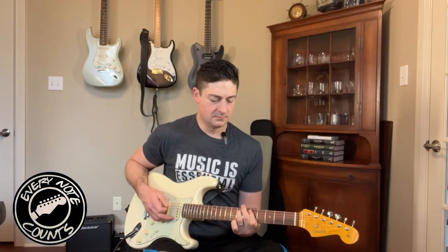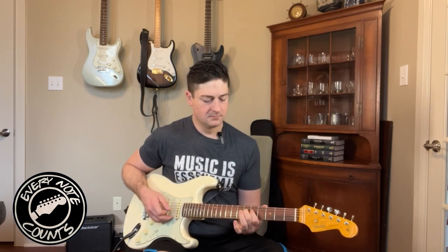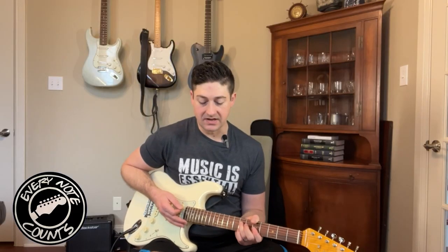This is the tone with the Blues Breaker. Nothing to scoff at there. Let's see where I have the blue side of the Protein set up now — I'm just going to refer to it as the Protein, you know what we're talking about.